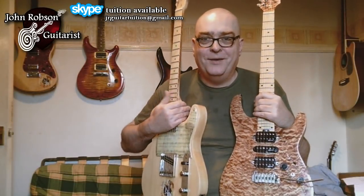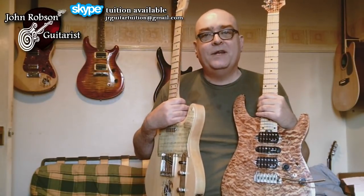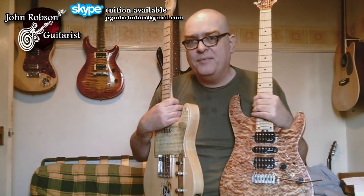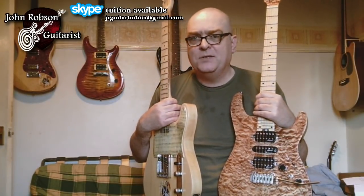Hello chaps, welcome to John Robson Guitar Tuition once again as always. I do hope you're well. A bit of a different video today. Today basically what I'm going to be doing is just offering a bit of a personal perspective on what I think a versatile guitar needs to be.